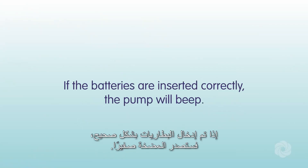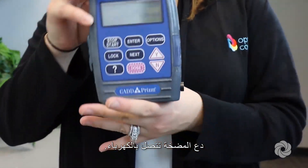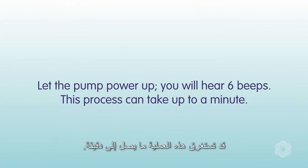If the batteries are inserted correctly, the pump will beep. Slide the battery door back on and let the pump power up. You will hear six beeps. This process can take up to a minute.